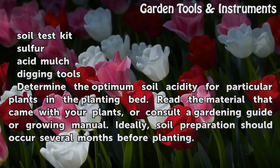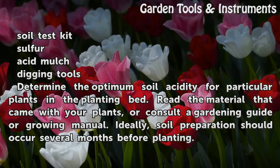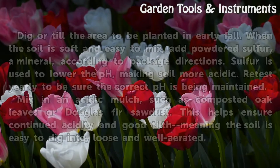Determine the optimum soil acidity for the particular plants in the planting bed. Read the material that came with your plants, or consult a gardening guide or growing manual. Ideally, soil preparation should occur several months before planting.